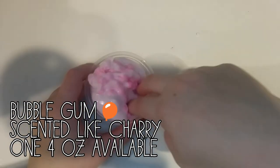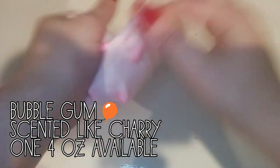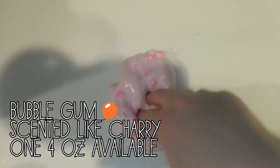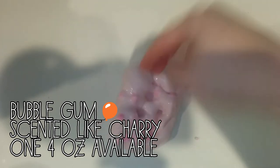This next one is Bubblegum. And this is a light pink slime scented like cherries. It smells so good. And it has a whole bunch of jumbo pink floam beads. And it is super, super thick and clicky.